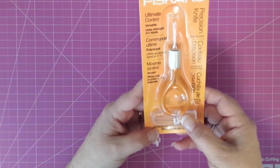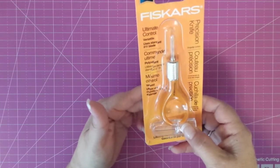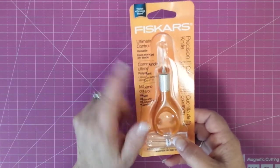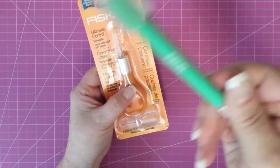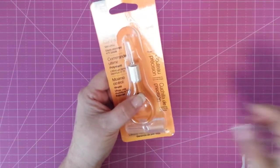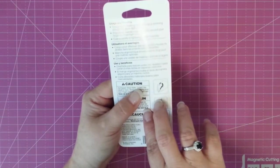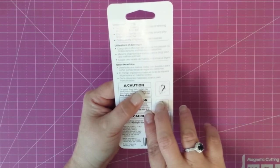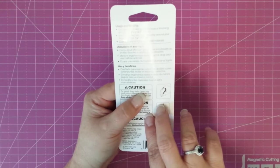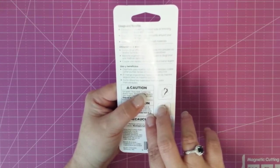I promised a friend of mine that I would do a review on this Fiskars Precision Knife. It has a lifetime warranty, it says it's for ultimate control, and it uses the standard number 11 blade that all the other regular Xactos use. It says that it's for fingertip control — designed for making detailed cuts or trimming straight edges in tight spaces.